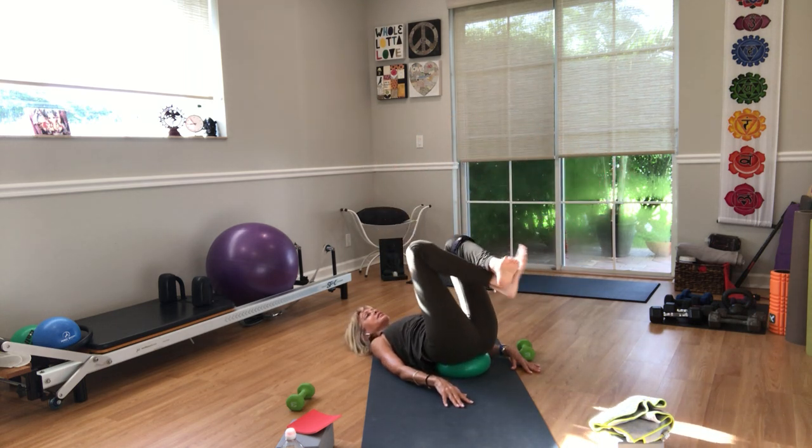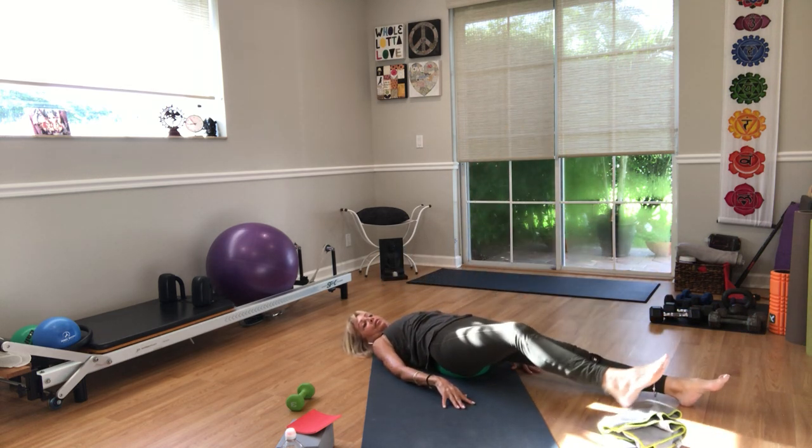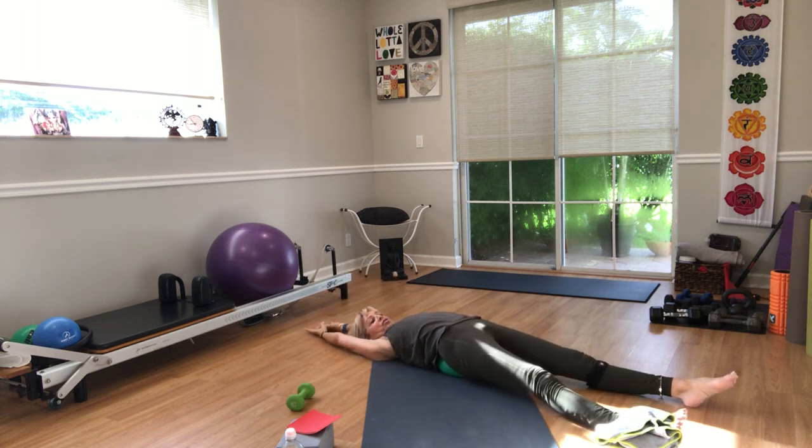Come back to center. Hug the knees in. Stretch the legs straight out in front of you now. Stretch the arms over your neck. Reach long in two directions. Give your spine a little massage — rock and roll side to side a little bit.